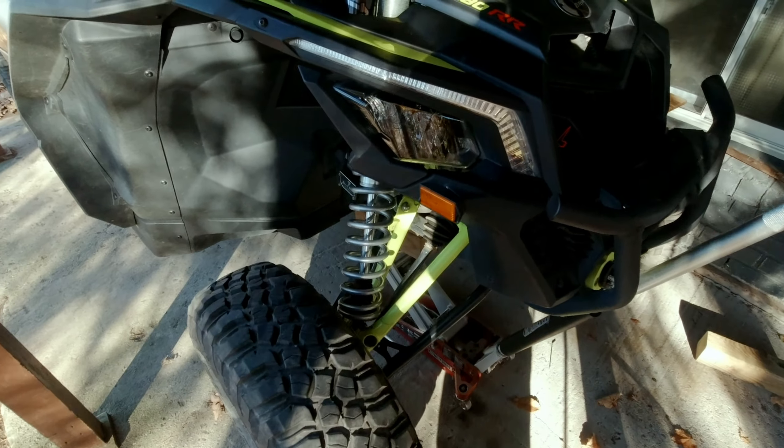Now that we have our ride height set properly and our springs preloaded, we can go ahead and tighten back down the jam nuts on all four corners of the car so everything is locked in place.